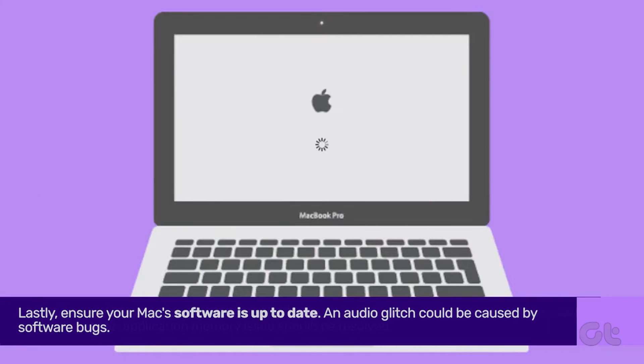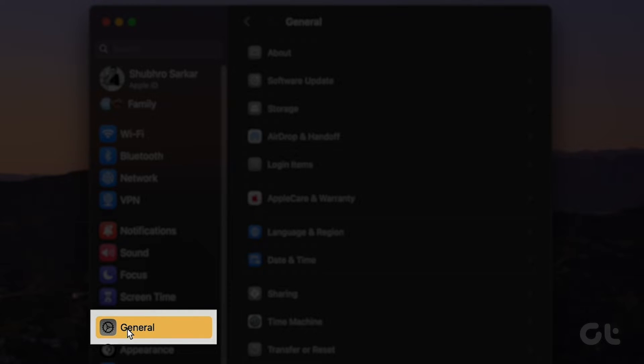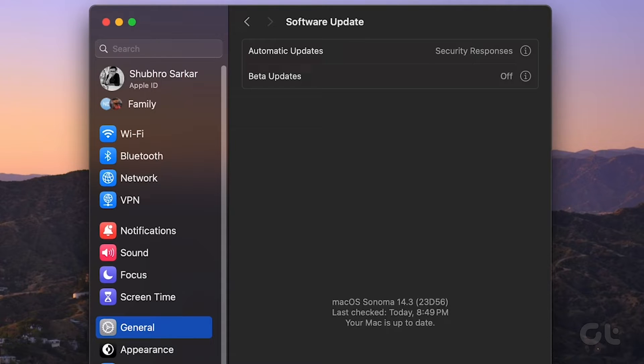Lastly, updating your Mac should do the trick. Open the Settings app, navigate to General, and click on Software Update. It will take a few seconds to check. If an update is available, install it.